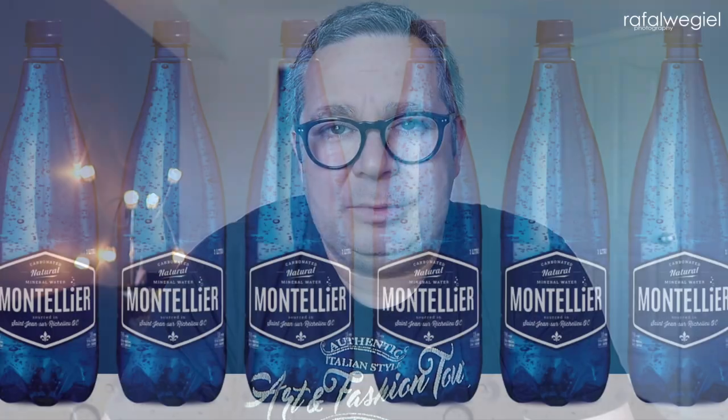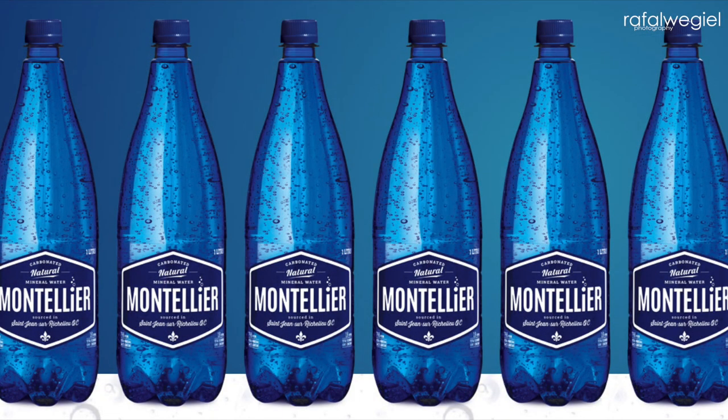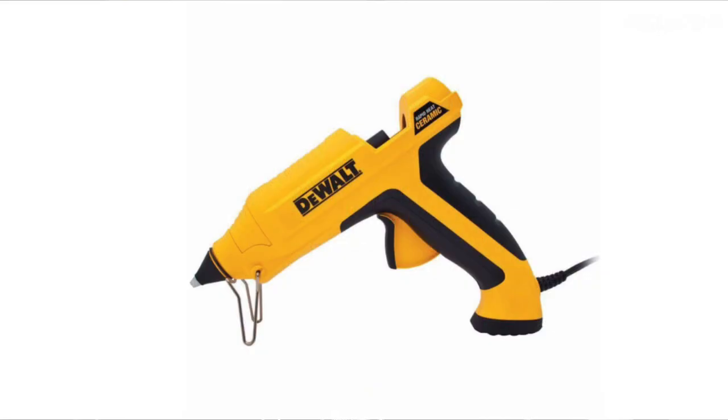Let me talk about how I put this whole thing together. I used about 50 bottles — not that many — and I used a glue gun to stick them all together. The entire process took me about 20 minutes to half an hour. The glue gun works like a charm; you just put a little bit of glue on each bottle, stick them together, and they hold very nicely.